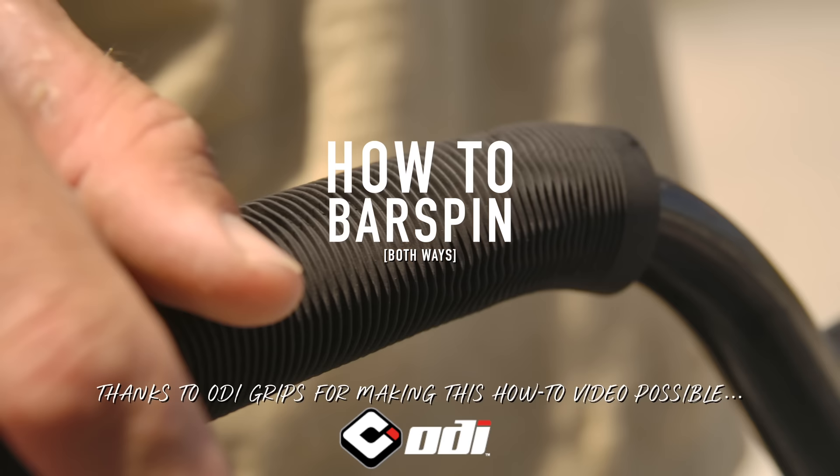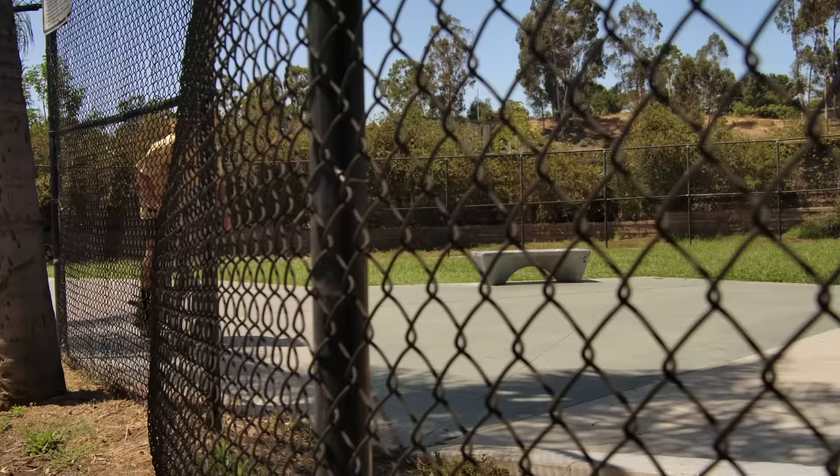It's good to be able to talk — not on the podcast, not with a bunch of people. I know there's been a million how-to bar spin videos out there, but I wanted to talk about bar spinning both directions with both hands.